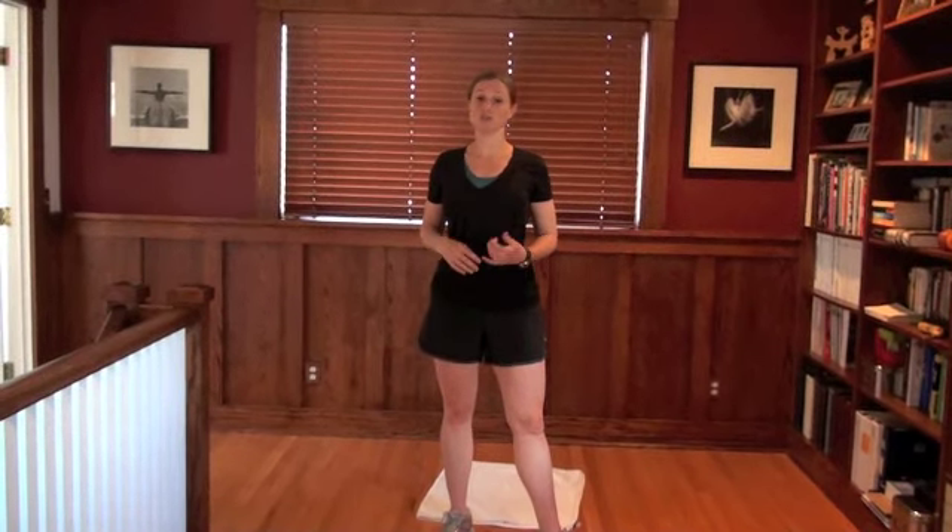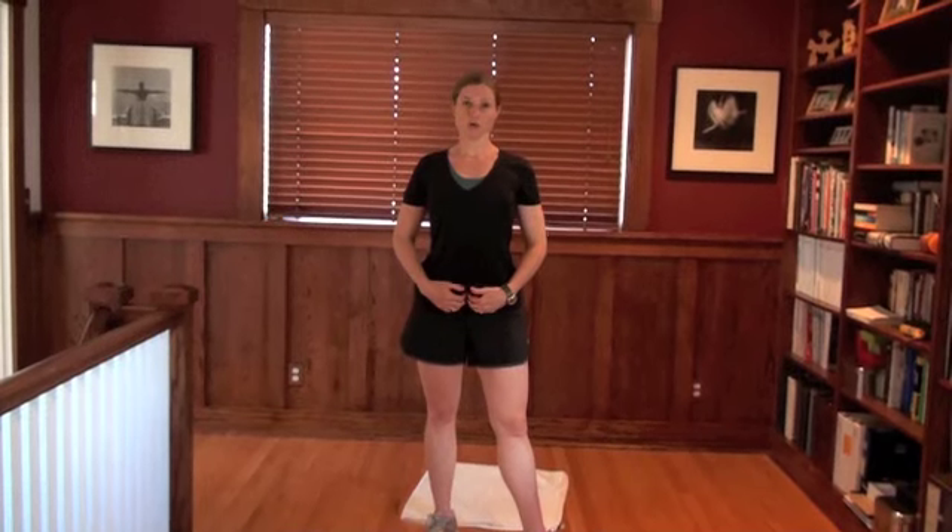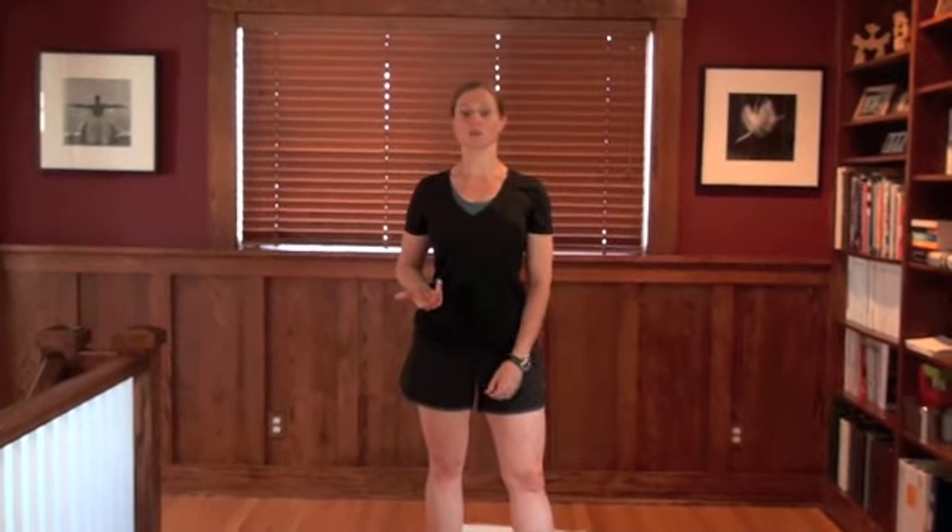The other thing you can do is called a zipper. You pull from the very low abs and start to pull — imagine you're zipping up that whole line, getting that contraction as it pulls up, and then hold it at the very top for a few seconds. Relax, let it go, and then start over again. Contract, pull it in, and pull all the way up to the top of the ribcage so you're getting this whole line. Pull it in and engage, then relax and let it go.